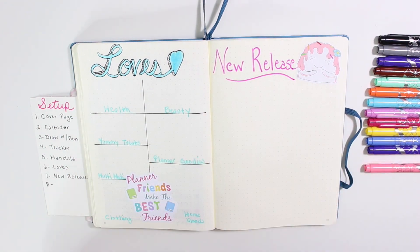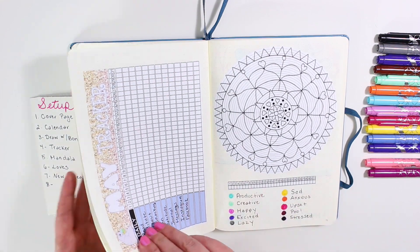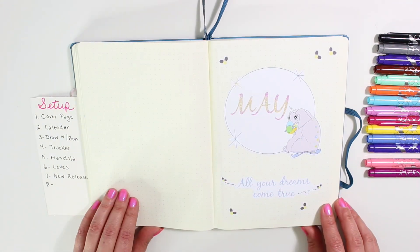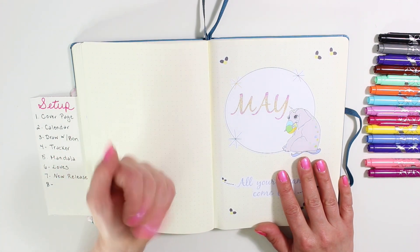The next pages are going to be for my journaling pages or whatever comes up. I hope you guys enjoyed watching my May setup. If you did, don't forget to give this video a thumbs up and subscribe if you haven't already. Thanks again for watching, everyone — I'll see you in my next video. Bye!